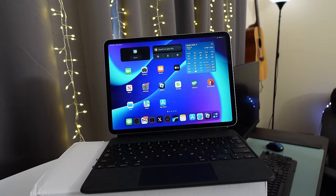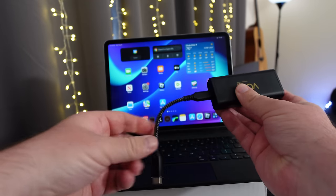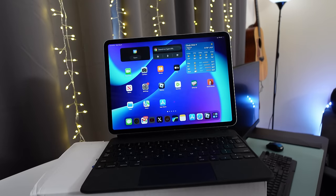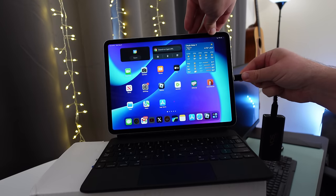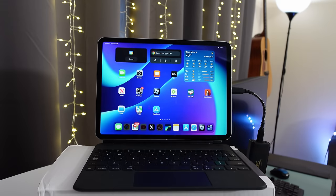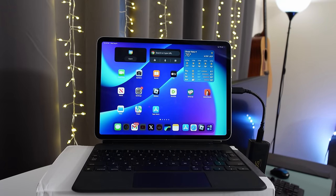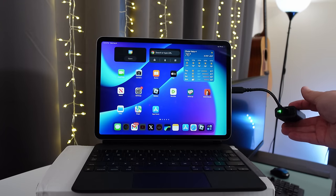Once everything's activated and ready to be used, just plug in your USB-C cable into the Voss 5G dongle and then the other end into your device. Here I'm going to plug it into an iPad. As long as you're not connected to Wi-Fi, it will automatically connect after a few seconds and you can begin using the device. You'll see a green light on the Voss 5G dongle and that means it's ready to be used.